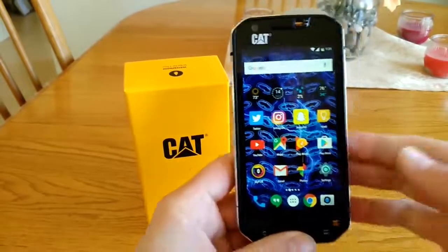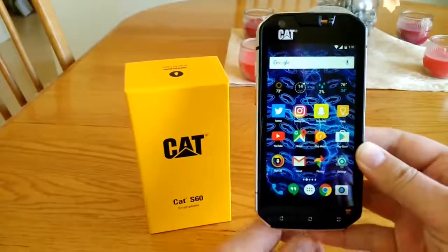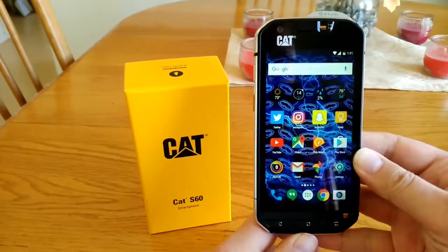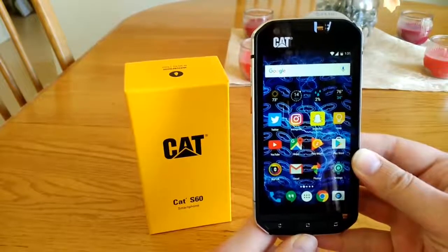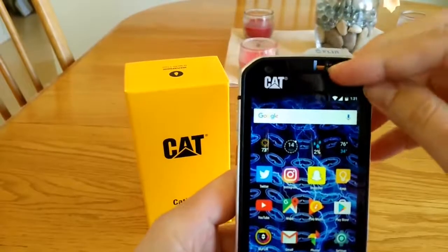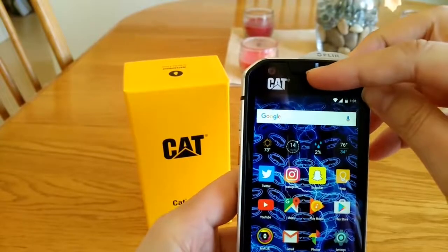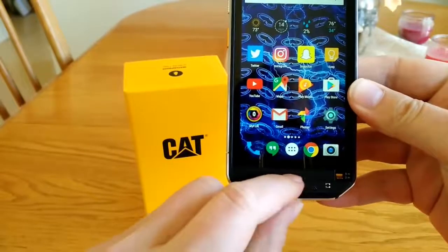This is my review of the CAT S60 smartphone. It is a rugged smartphone that is waterproof up to 5 meters or 16 feet for one hour. If you look at the front very closely, you have these little switches that lock out water from getting inside the microphone and the loudspeaker down at the bottom.